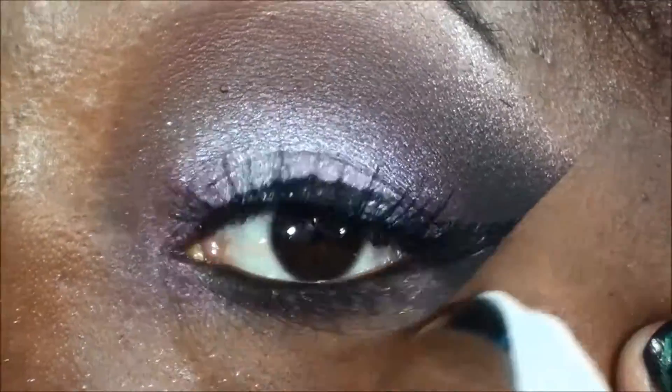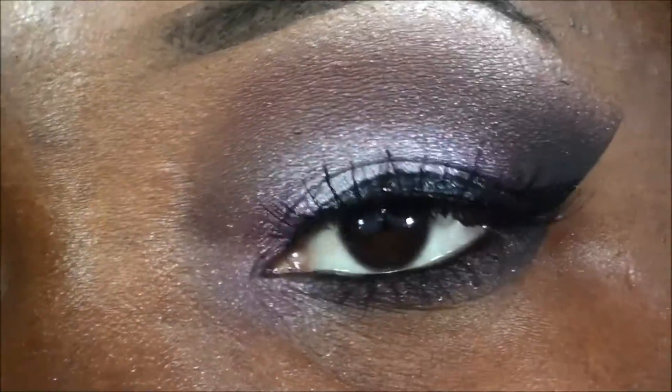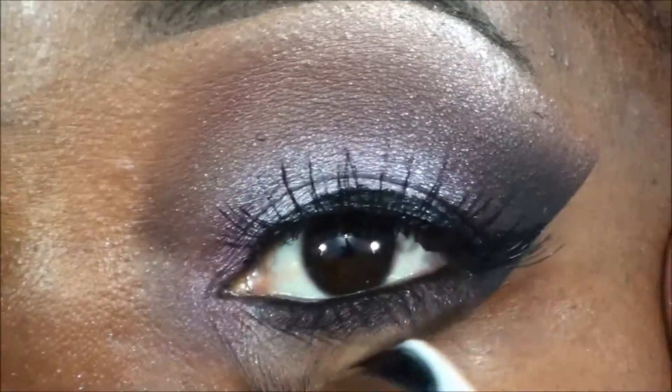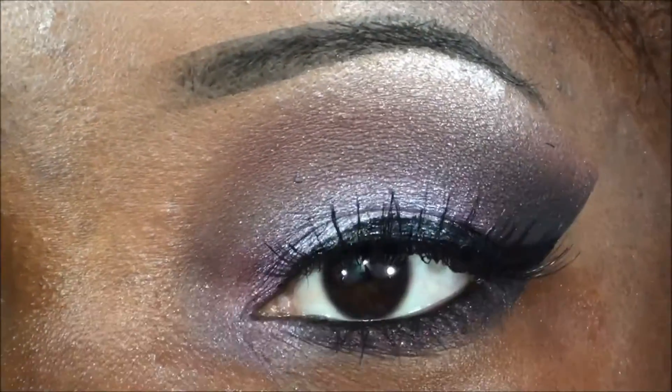This is your completed eye, so I'm gonna go away and do the other eye and my face, and I'll come back with the completed look — stay tuned.